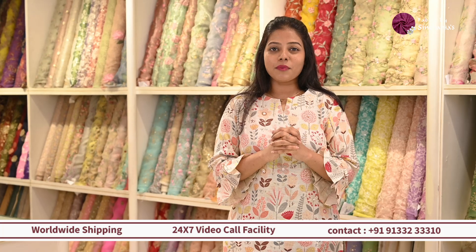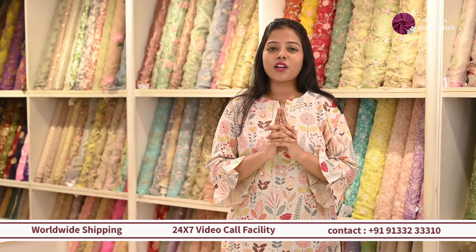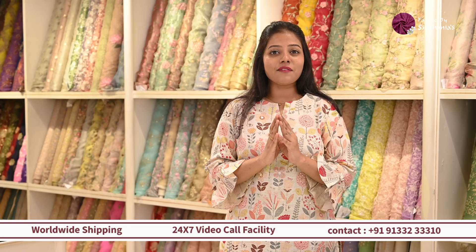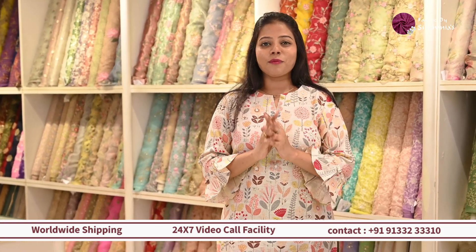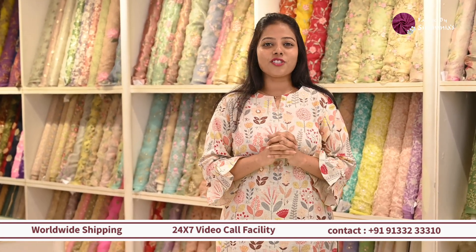So I hope you enjoyed today's video. We have covered limited fabrics in this video, so to see more collections, know the pricing, and know about customization, you can contact on the numbers given below or you can visit our website or our Instagram handle. We have our in-store designers and executives to give you service at any moment. Thank you for watching.